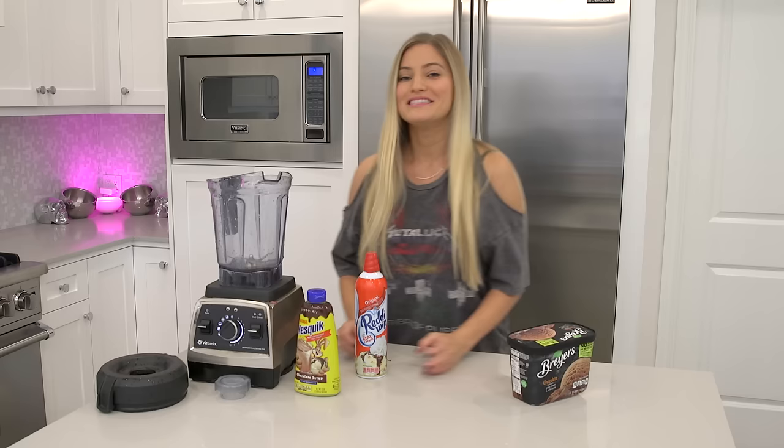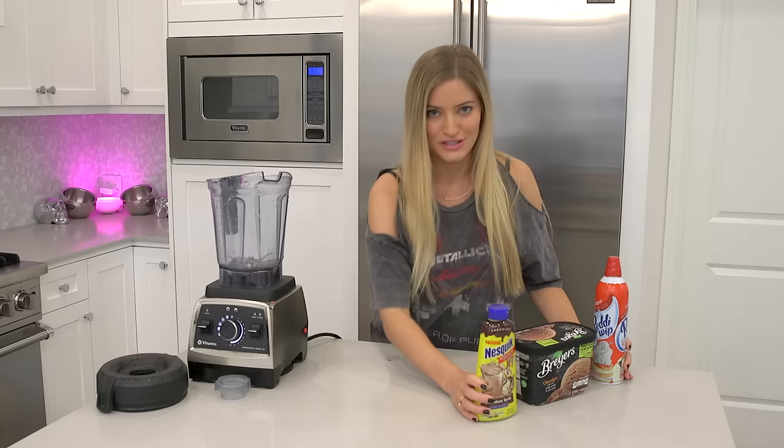Today we're gonna be making a cappuccino cooler. I am obsessed with coffee and this little treat looks right up my alley.